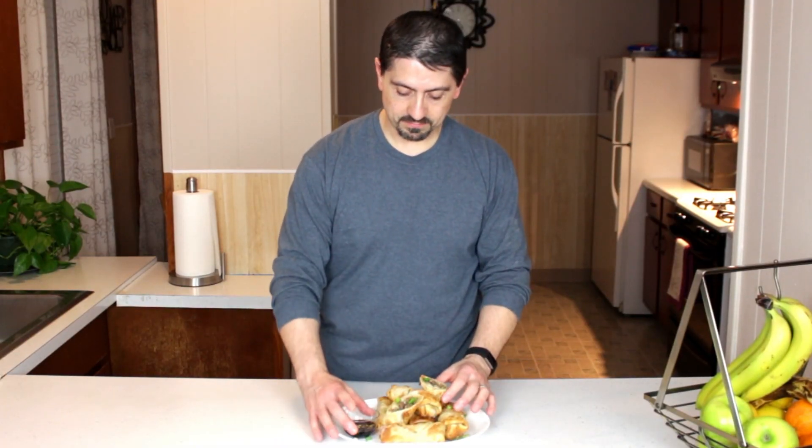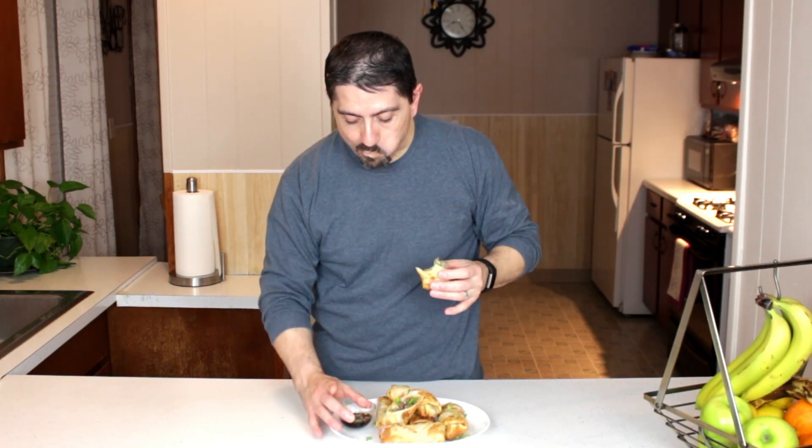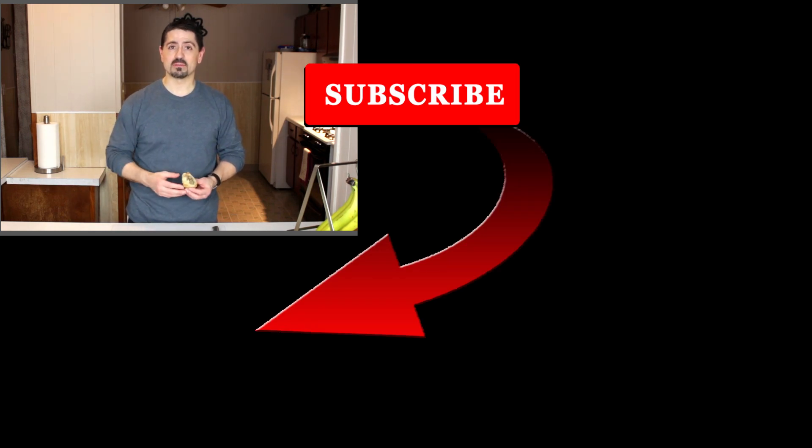If you guys make these, comment below. If you use egg roll wraps for other meals, put that down in the comments section. If you liked the video, give me a thumbs up. If you haven't subscribed, go ahead and subscribe and hit the bell icon for notifications whenever I publish a new video. I'll see you in the next one.